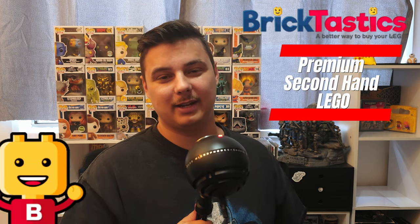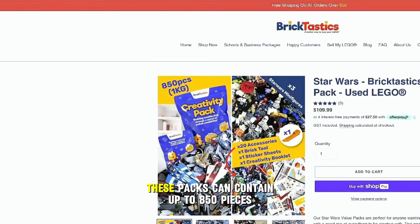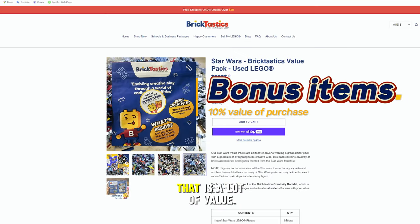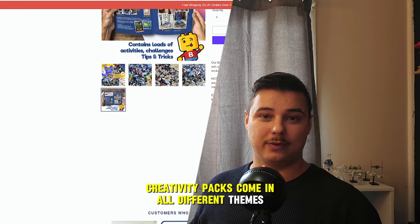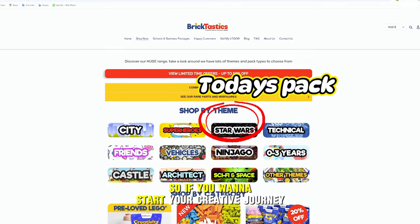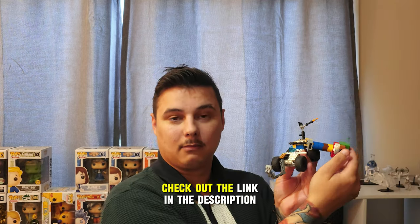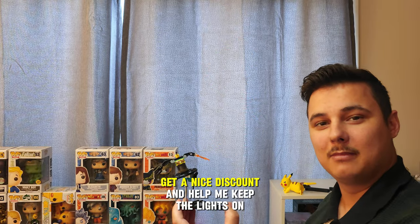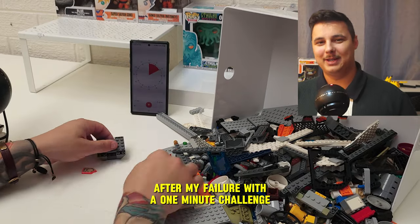BrickTastics were kind enough to sponsor this video. They sent me this Star Wars creativity pack and told me to get creative. These packs can contain up to 850 pieces for the one-kilo bags — that is a lot of value. BrickTastics creativity packs come in all different themes, so if you want to start your creative journey and not be stuck to the instruction manual, check out the link in the description for a nice discount.